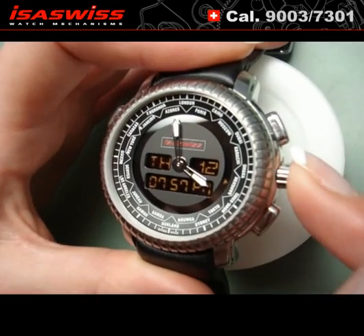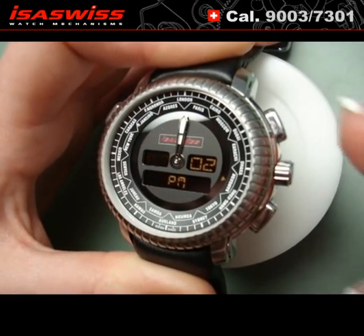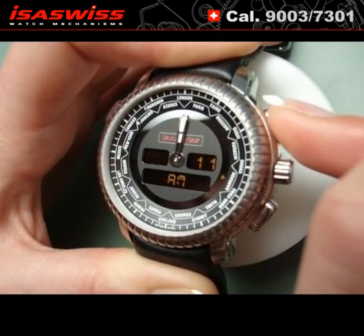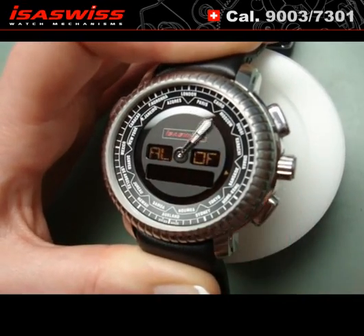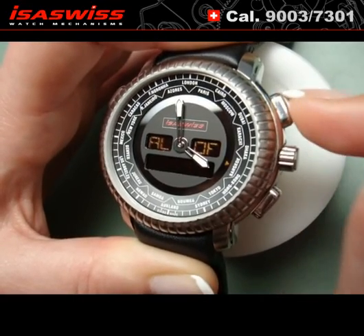Alarm setup. Push twice on the crown — AL appears. Push B for one second. Adjust hours by pushing the A button. Press B to set minutes, and press A to adjust. Press B and then A to toggle the alarm on or off.